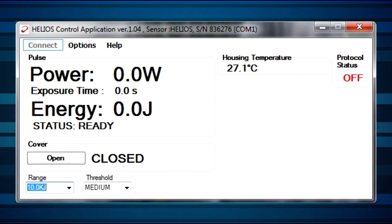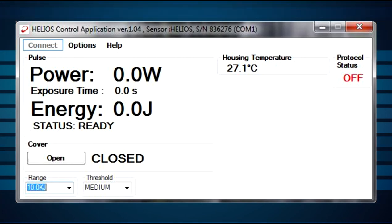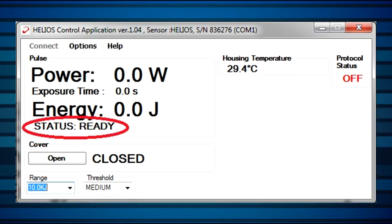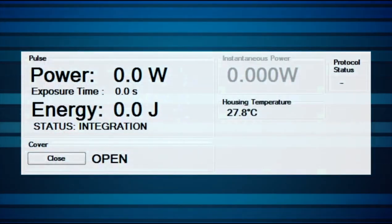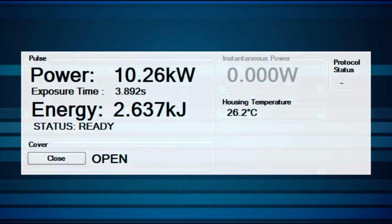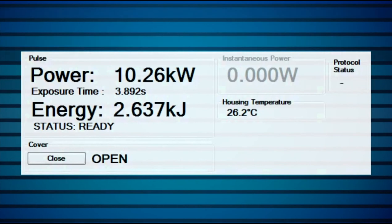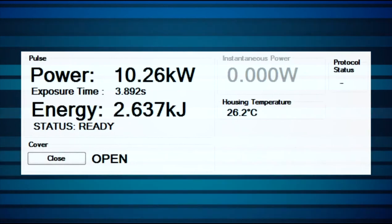Once the Helios is properly set up, we're ready to begin measuring. Preliminary test measurements are usually done most easily with the included PC application, since it can be used to measure with the Helios without any additional programming. First, check that the correct scale is selected. Open the cover. Check that the status is in fact ready. Fire a laser pulse — pulse width between 0.3 and 4 seconds. The status will be shown as 'Integrating' until results appear. A few seconds after the pulse, results are shown: power, time, energy. It's as simple as that.